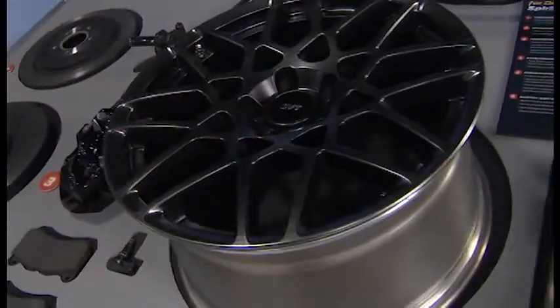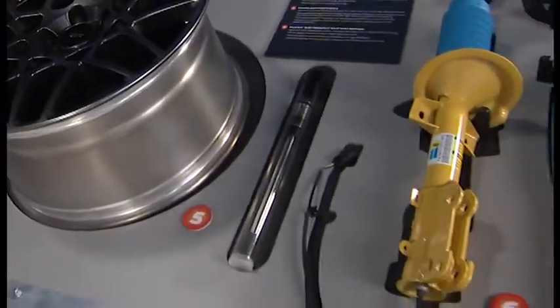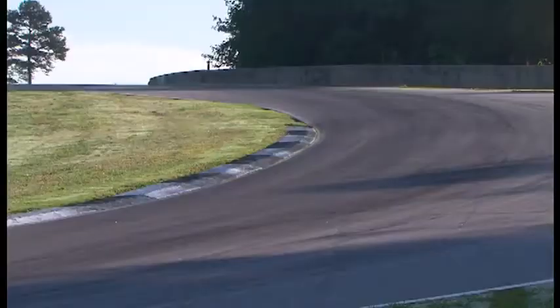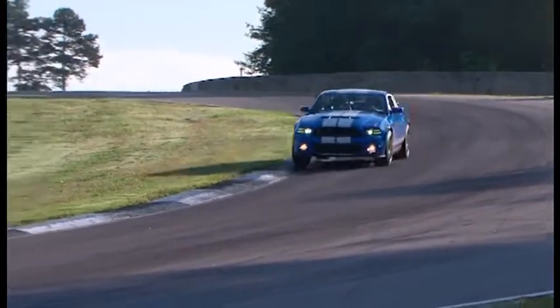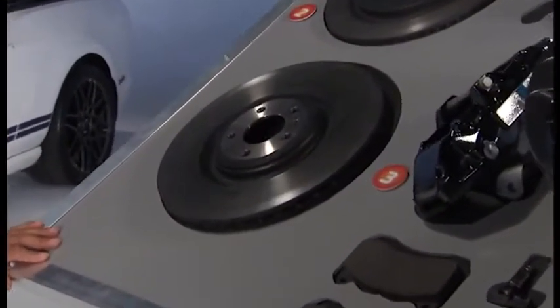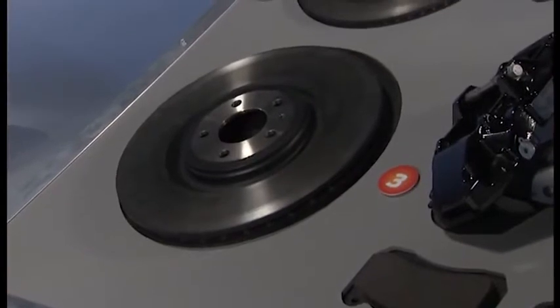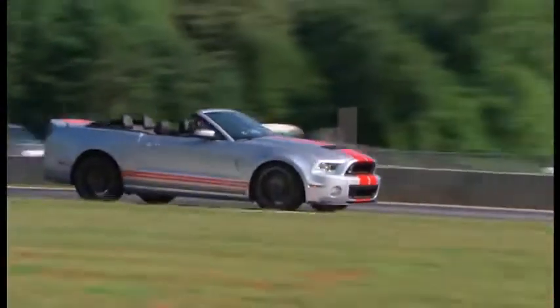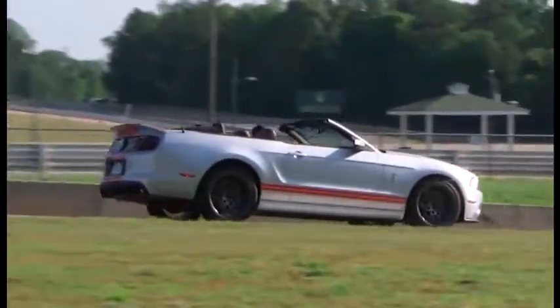The GT500 chassis we developed with specific targets in mind. We had to make sure that the vehicle could handle as well as brake and accelerate for the 200-mile-an-hour performance targets that we had. At the bottom here we have the front brake rotors which is 380 millimeters by 32 millimeters wide. They are made by Brembo and have incredible thermal capacity and stopping power.